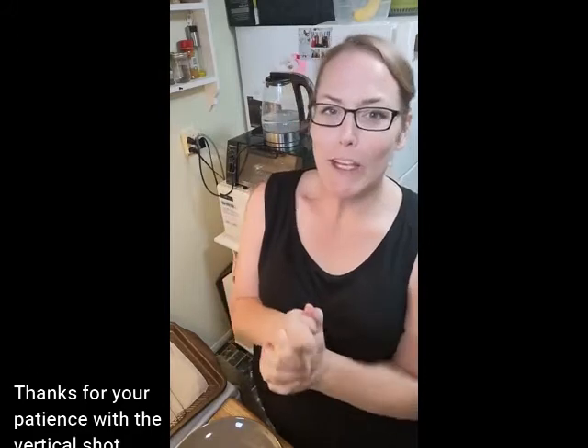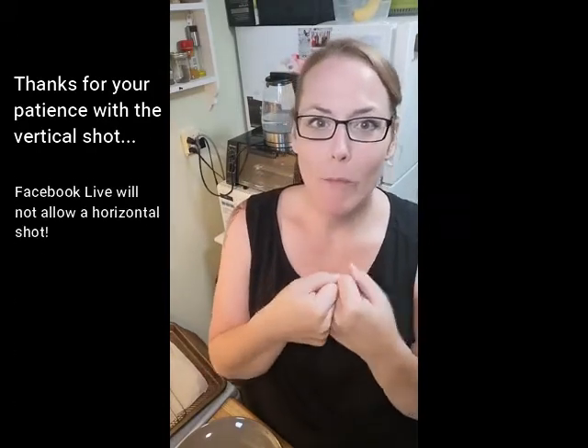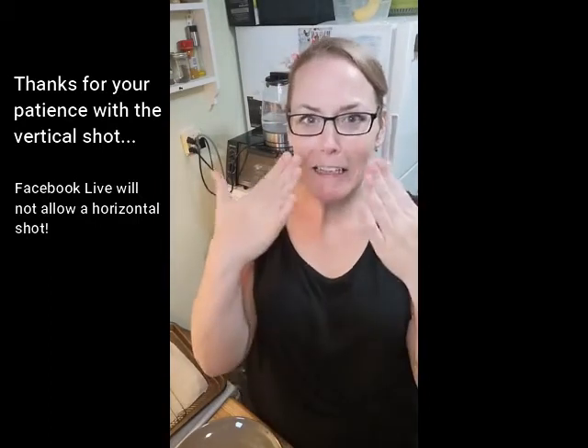Howdy! I'm super excited about today's video because I just ate a piece of what I'm making. It was so good. I'm so excited I could cry.